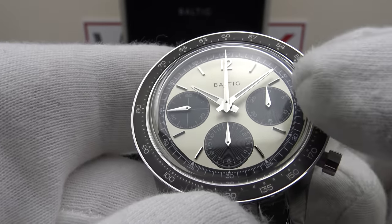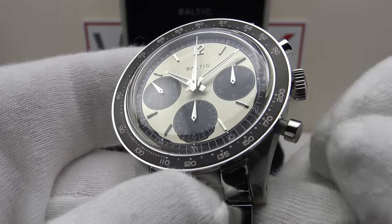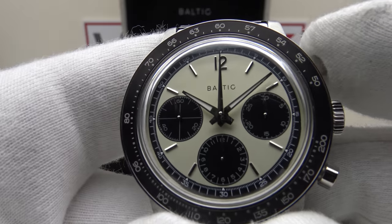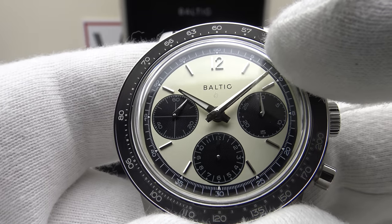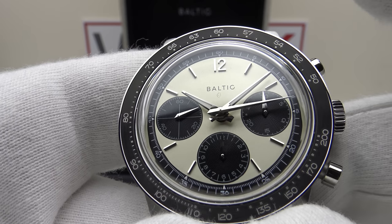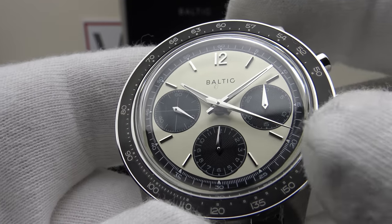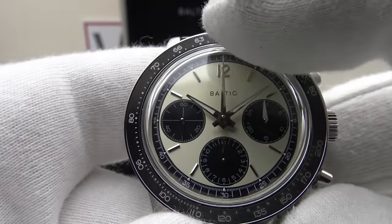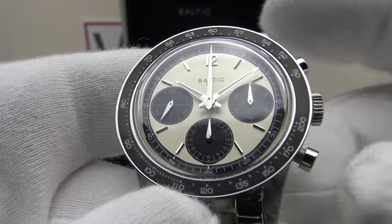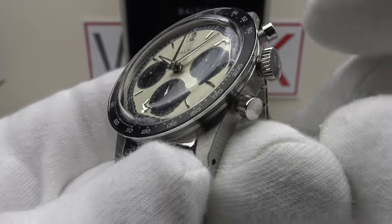The watch has hacking. Pushing the crown back in gives a nice positive click and restarts the movement. Testing the chronograph complication: the top pusher activates the chronograph and the lower pusher resets it with the flyback complication. There's nice firm resistance and a good positive click — crisp feel with firm spring-loaded resistance. The chronograph second hand sweeps very smoothly, running at 28,800 vibrations per hour at 4 Hz. Pressing the top pusher stops the chronograph; pressing the lower pusher activates the flyback, and the hand flies back and resets bang on 12 o'clock — perfect alignment.